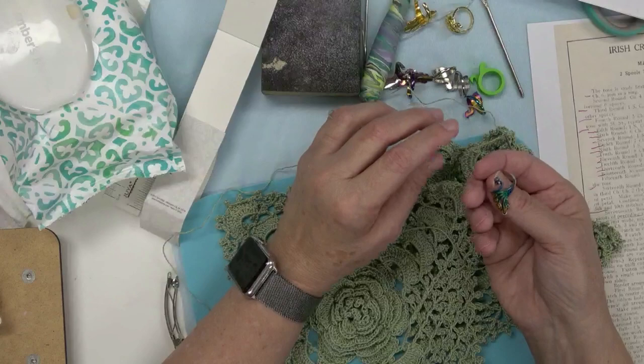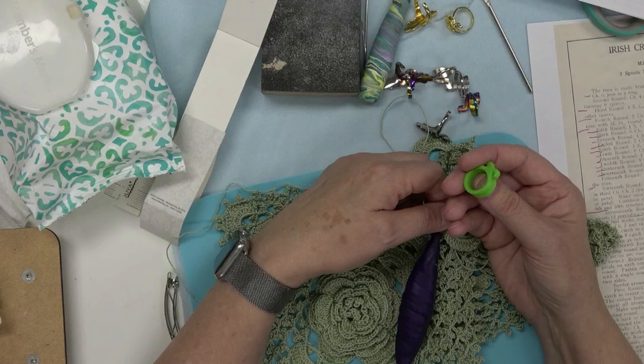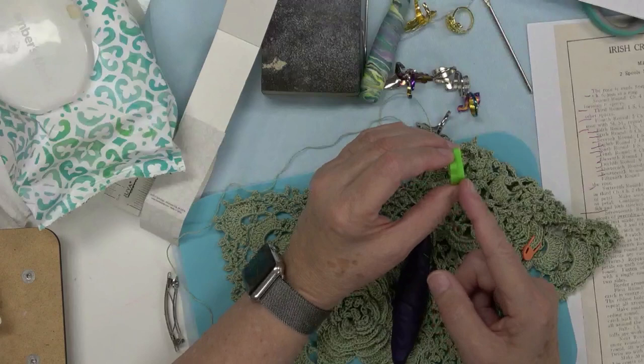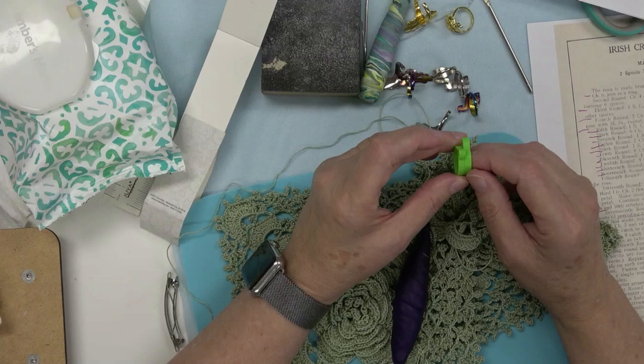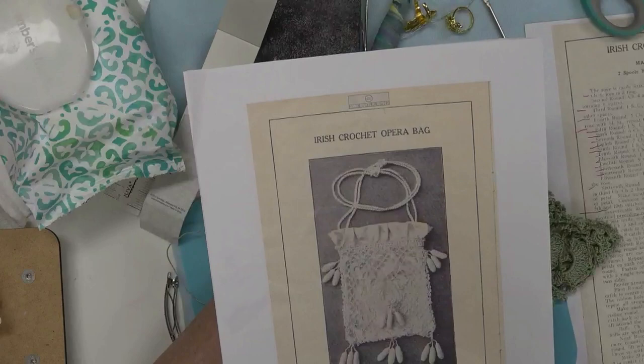I'll try to remember to put the Thingiverse files in the description to download. If you want to 3D print one, it's in two pieces that are glued together. I accidentally made one with the hooks in the wrong direction, but that one would probably work for a left-handed person — it just depends on which direction you want the hooks to go.